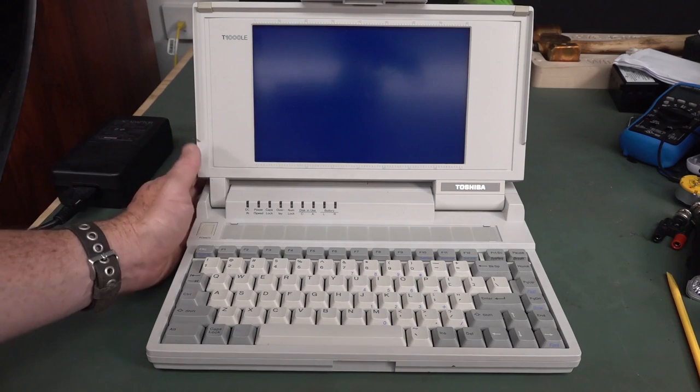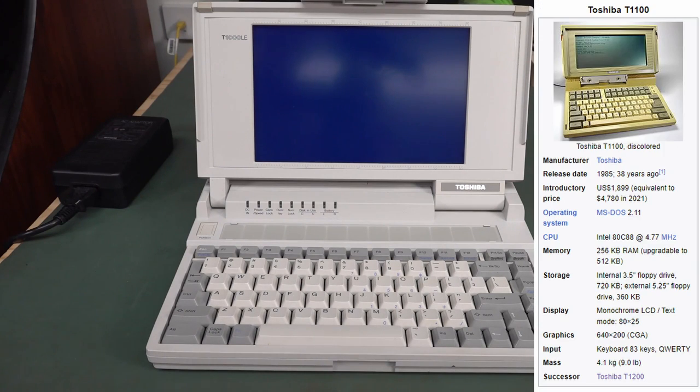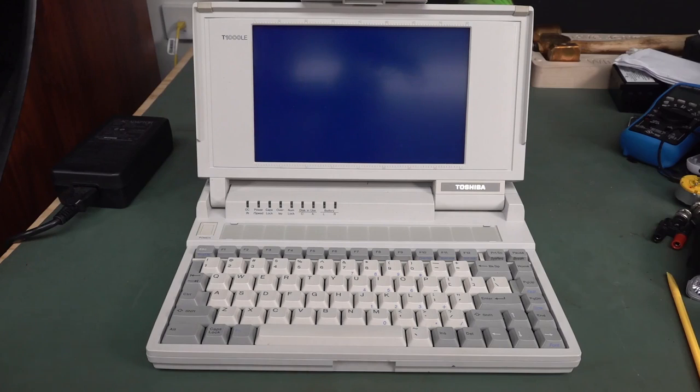But this isn't the original game-changing Toshiba 1000 series. It actually started with the T-1100 in 1985, which had a retail price of $1,900, MS-DOS 2.11, an 80C88 processor running at 4.7MHz, and a smaller screen of 640x200. In 1985, that was the world's first DOS laptop and it was absolutely game-changing. But it didn't have DOS in ROM - you had to load DOS from the 3.5-inch floppy. No hard drive back then.